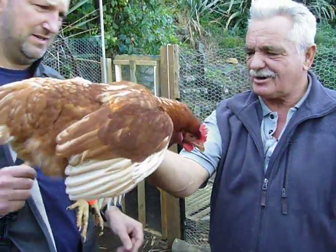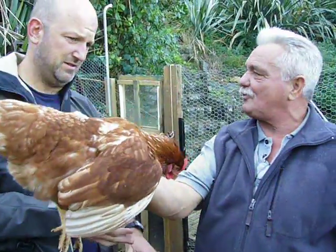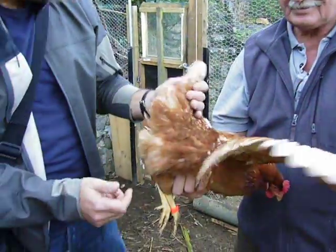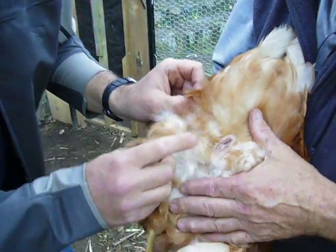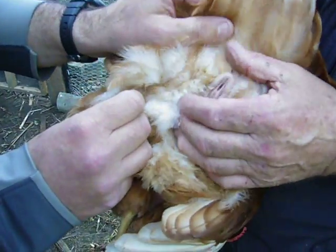So therefore she's nice and safe, she doesn't feel like she's going to fall and you can do what you like with it. Now where's this egg vent that we keep talking about? Where is the egg vent? That's where the egg comes out of, that's where it comes out of mate.